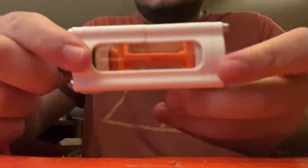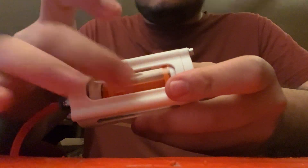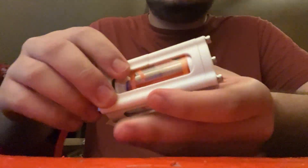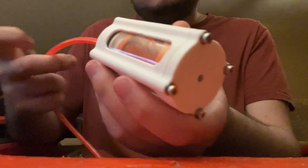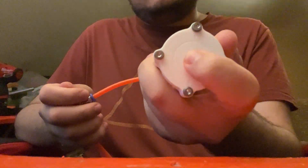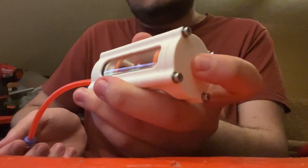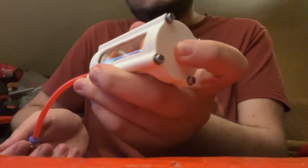I improved how the o-rings seal around the clear piece of tube material. Now they're basically on the ends of the tube — there are o-rings on the edge of the tube, and there are also o-rings on the inside edge of the tube. The front o-ring no longer has sealing issues; it now fully seals correctly, which is awesome.